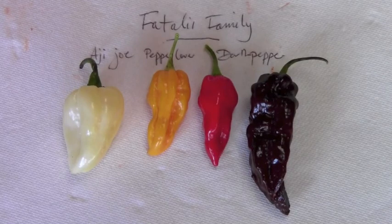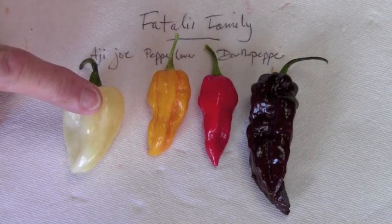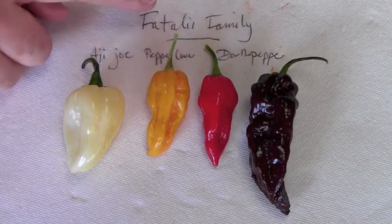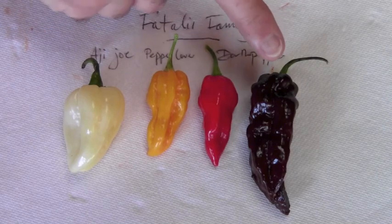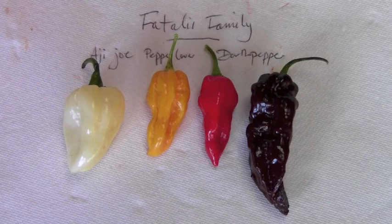Here we have the Fatale family of peppers, in all the colours that I know of. We have a white Fatale from Ahi Jo, a yellow Fatale from Judy at Pepper Lover, a red Fatale off one of my plants, and this gigantic brown thing is a brown Fatale — a chocolate Fatale — from Daft Pepper on the Hot Pepper Forum.